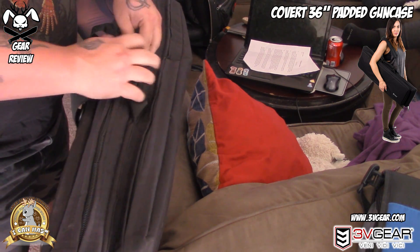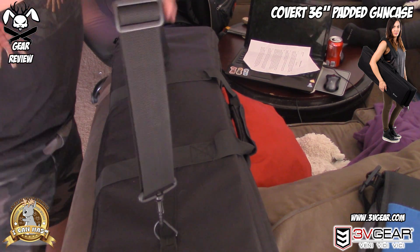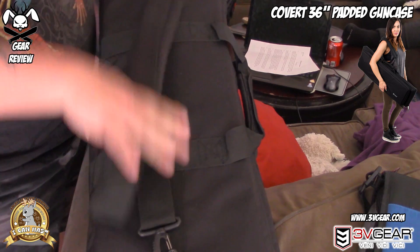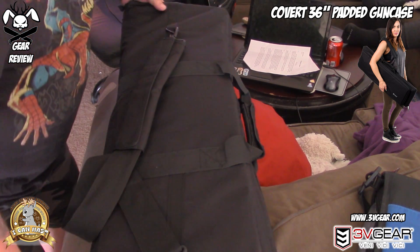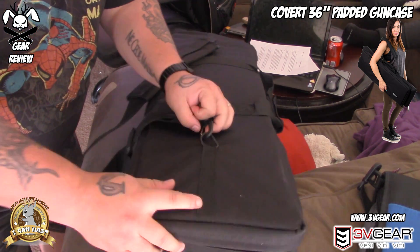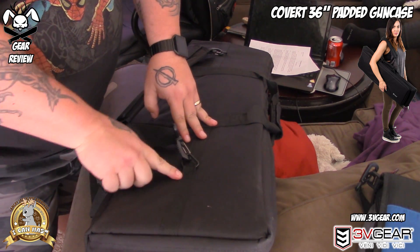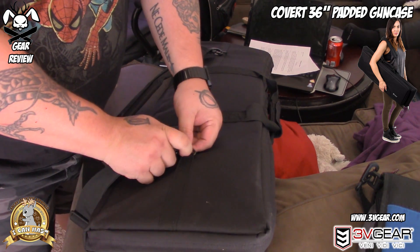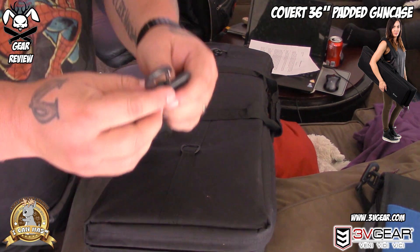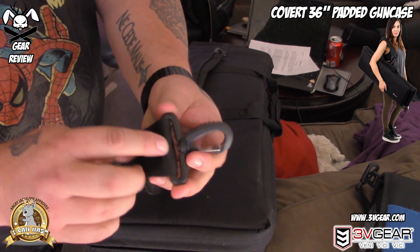The only problem that I have with this bag is this: in the back it's got these straps. While I think all of this stitching through here is fine, it's got reinforced stitching here and here — my concern is the D-ring itself is metal, so that's fine, but these guys right here are plastic.